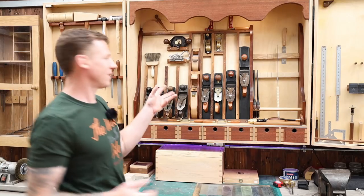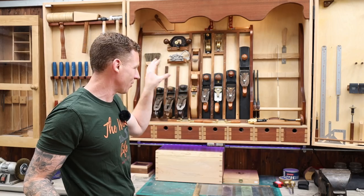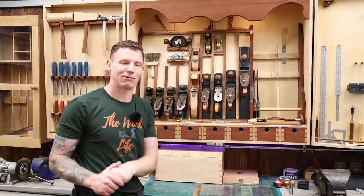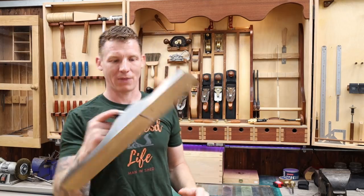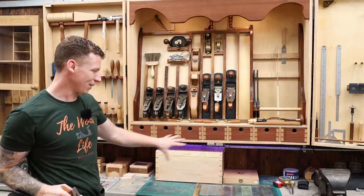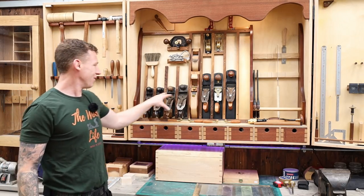Moving on to planes — we'll start with bench planes and then get into the specialty planes. I'm a big fan of Quangsheng planes; I think they're one of the best on the market for the money. If you can't stretch to that, second-hand Stanleys are a good way to go — especially older ones once you tune them up. My Quangsheng number seven — great plane, but I don't use it a lot. It's good for jointing large boards, but I don't do a lot of big stock. Remember I'm aiming this at guys building small projects, so that can go.